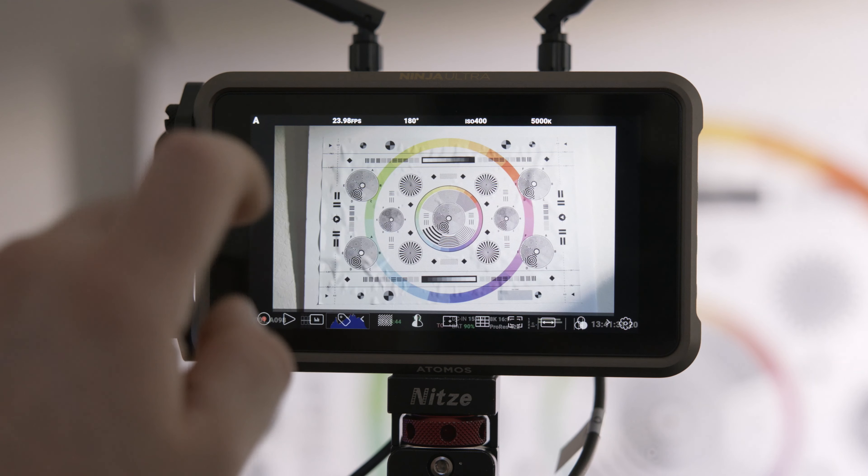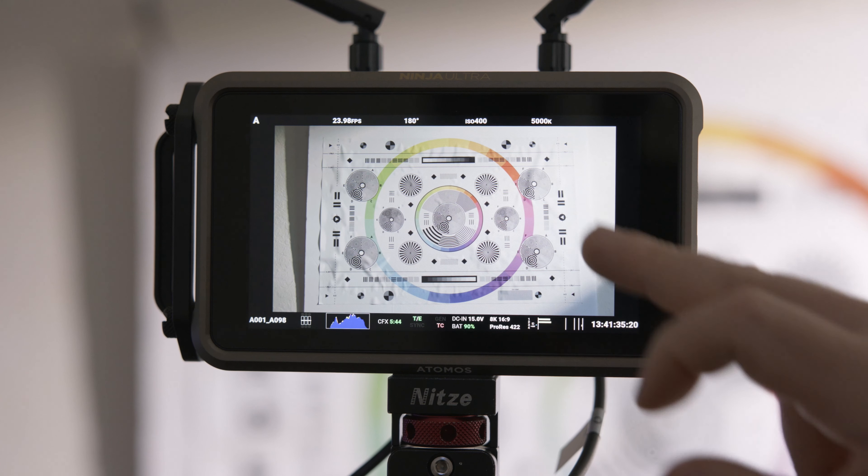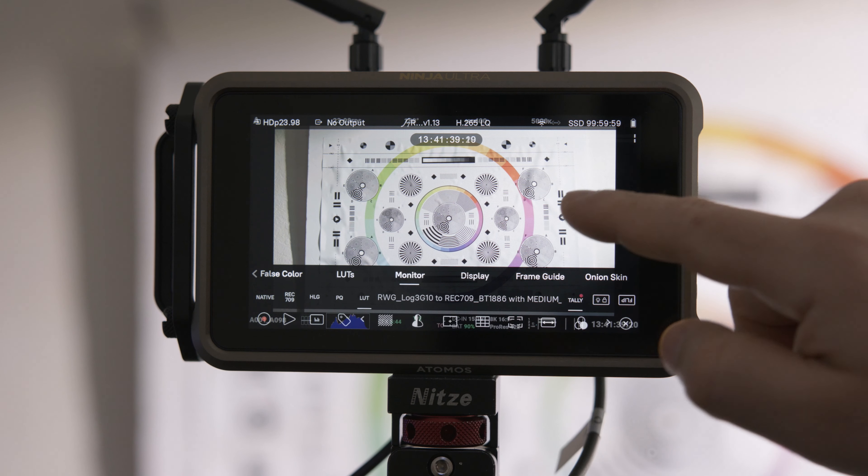So when you uncheck it, it goes back to our Rec. 709 image — the LUT we applied. So there you have it, that's how you set up the EL Zone false colors on your Atomos monitor. I know you might have questions, so please ask away down in the comment section. If I mentioned any links, they'll be in the description as always. Thank you very much for watching and I'll catch you on the next one.